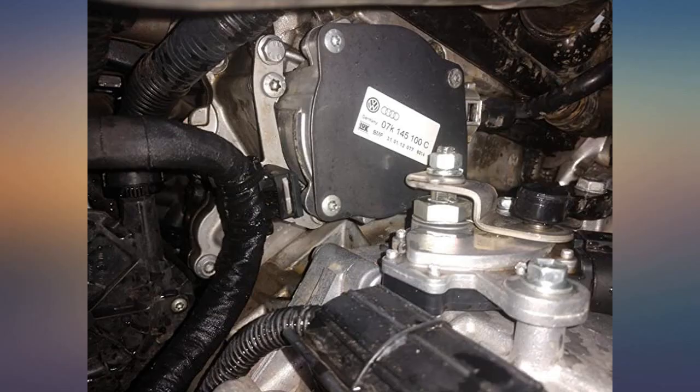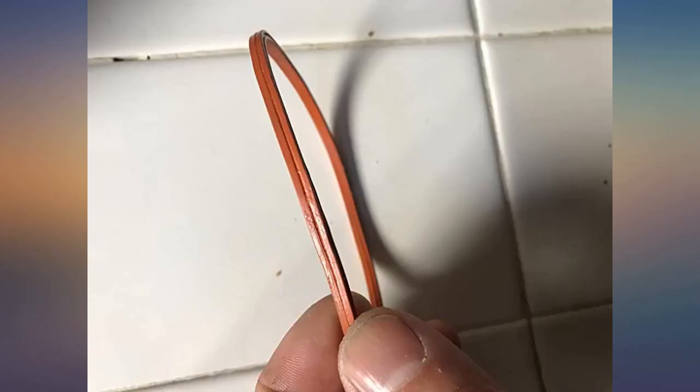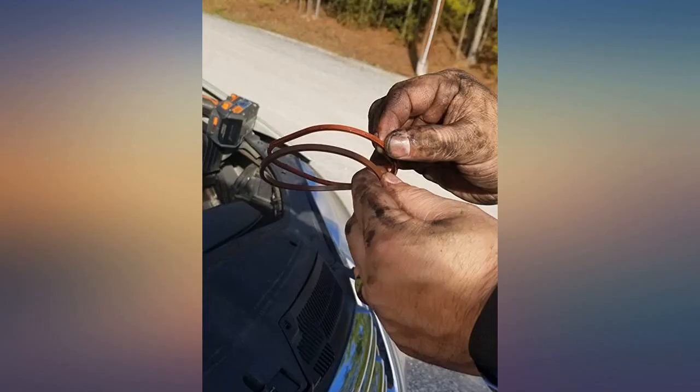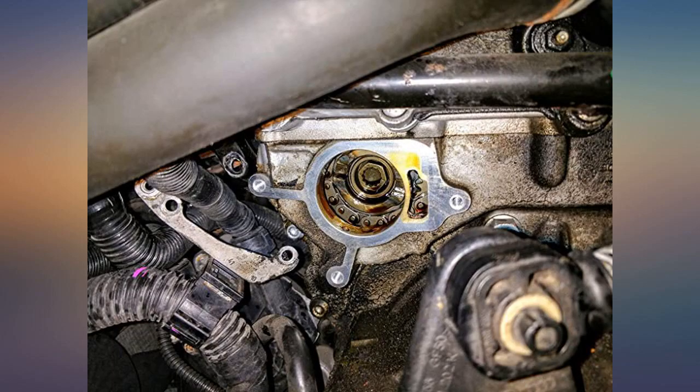Smart fix for the 2.5L VW engine. Service from RKX was very good — real people, real parts that fix real issues. Thanks. I will update if this fails. Update: it works — still no leaks.